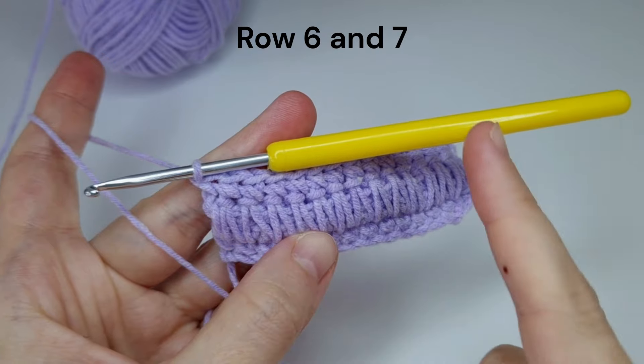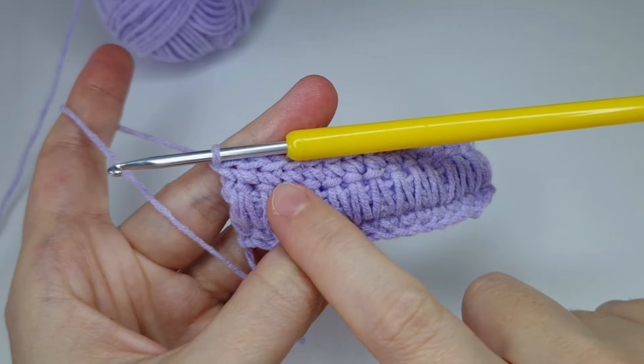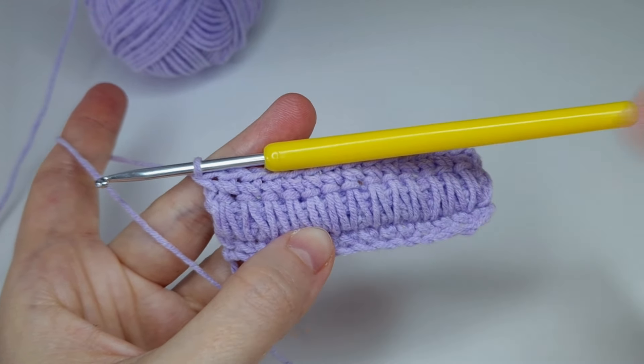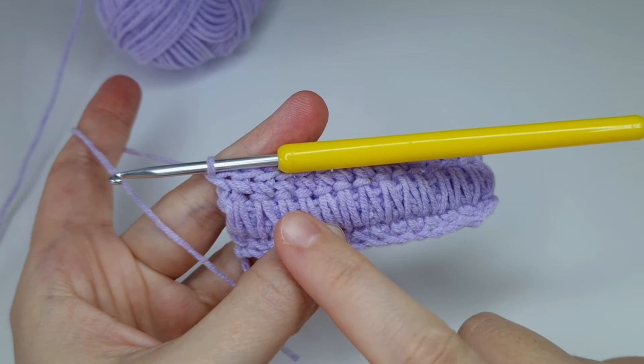Just chain one, turn, and make one X-shaped single crochet in each stitch. I'll go ahead and make them and I'll wait for you to start row eight.